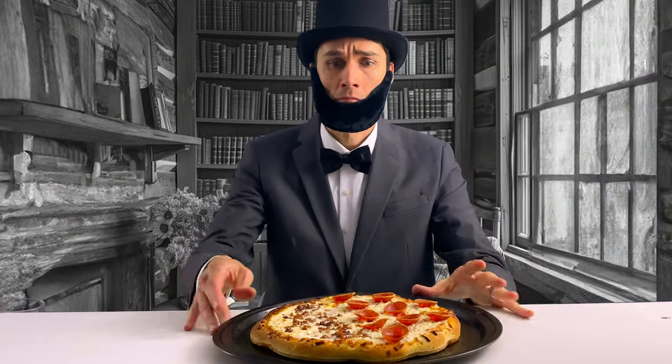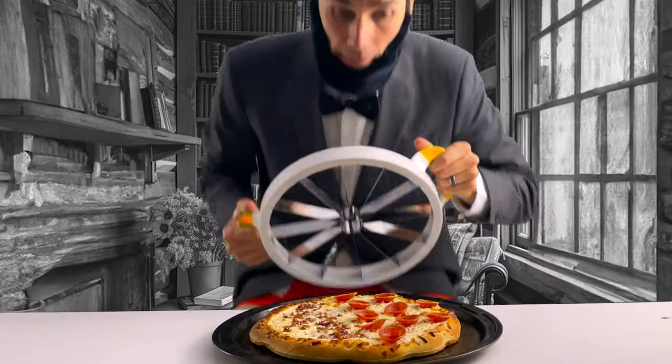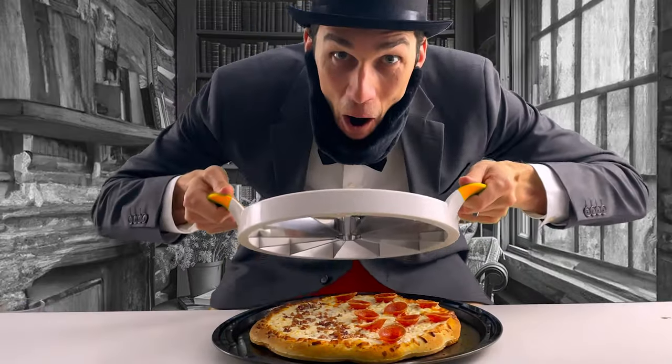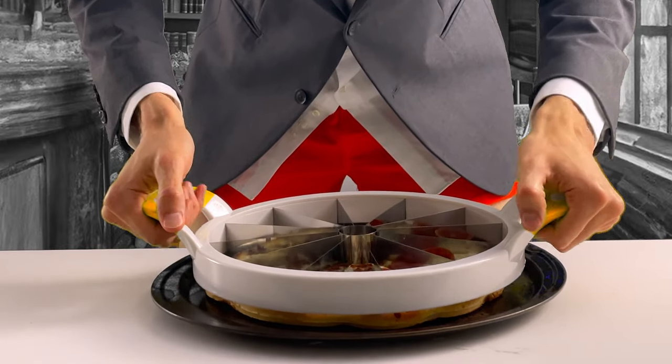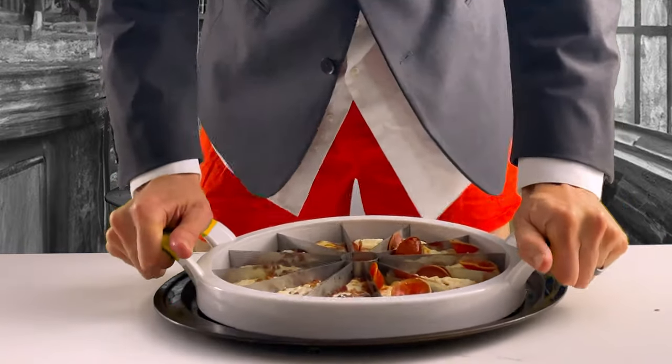Ouch, hot — need to be more careful next time. Let's give it a shot. Perfect pizza slices every time. Look at that perfectly sliced pizza — it slices down and cuts right through the pizza.